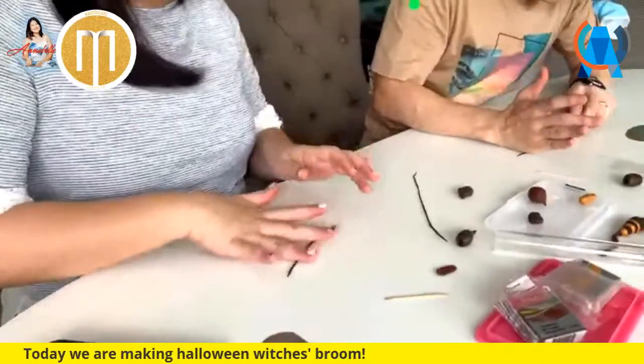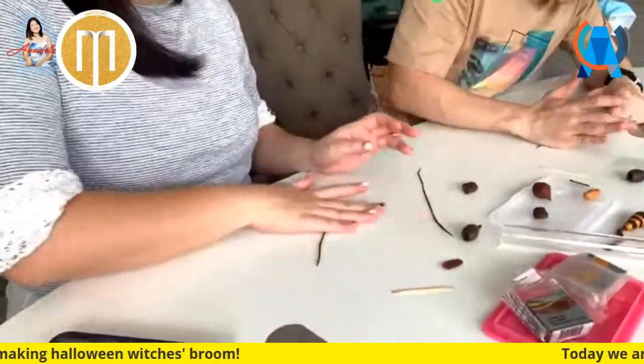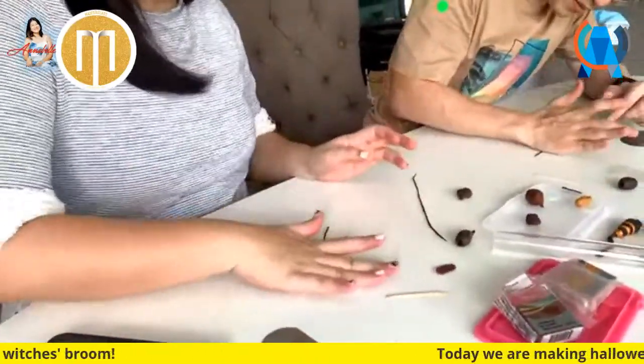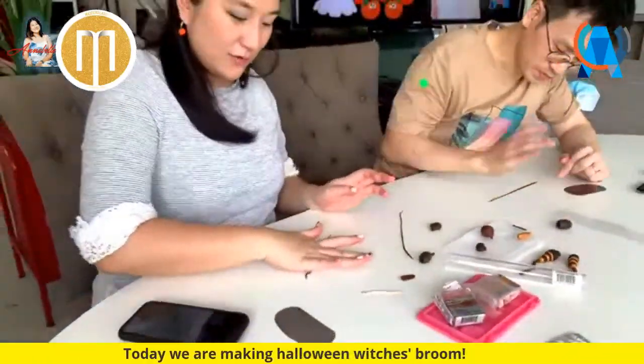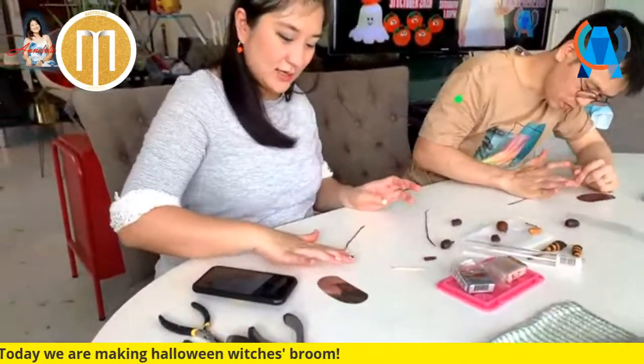He's trying very hard to concentrate - do not disturb! For those that are joining us from home, if you have any questions on what you need to do, please ask.